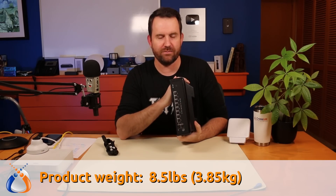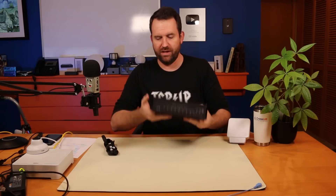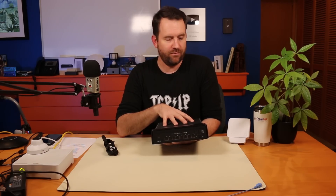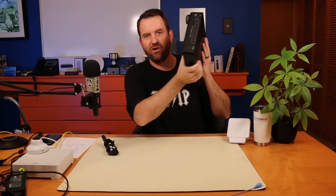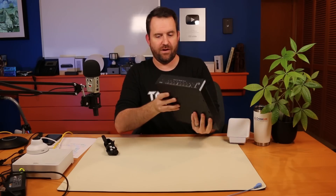It's 3.85 kilograms — almost four kilograms, eight and a half pounds. This thing is really, really hefty, and that's because of the die-cast aluminum case which has been powder coated in black to help prevent corrosion. This is a switch you want to set and forget — put it up in a wall, in the rafters, in your attic, somewhere you're basically not going to be able to get to for a very long time.